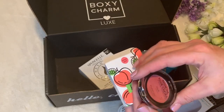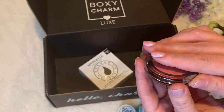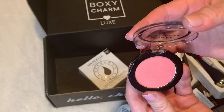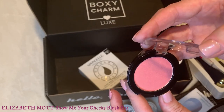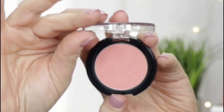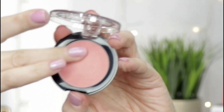Next we have the Elizabeth Mott Show Me Your Cheeks blush. This super creamy powder blush is long-lasting, goes from day to night, and looks perfectly natural and flattering — infinitely blendable, bold but never overpowering, with an iridescent glow for a healthy flushed look. This retails for $23. It has a kind of gold sheen over the top — we'll see if that's just a top dusting. Let's go ahead and swatch that.